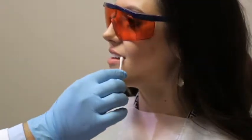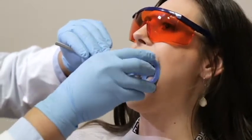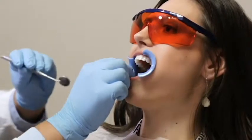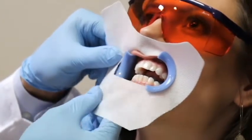Apply lip protection cream and insert the BEYOND FlexiBlue Cheek Retractor with the tongue guard pointing down. Stretch the face protection cloth around the outer rims of the cheek retractor and fold the top down under the arms of the cheek retractor.